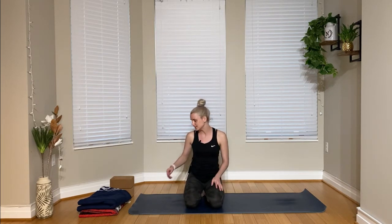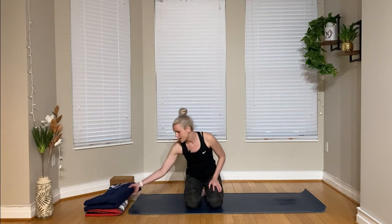Today's class is a nice, gentle, restorative yoga class. It will be pretty brief, so we'll only hold the poses for between one to three minutes for each one. We typically hold them a little bit longer for restorative and yin classes. We're going to use some props. This class is specifically designed for back pain, so we're going to use as many props as possible to make this really supportive.